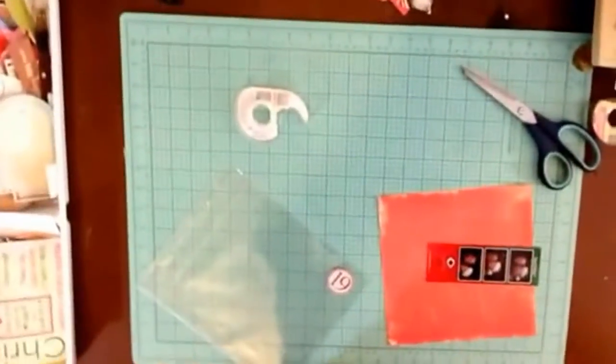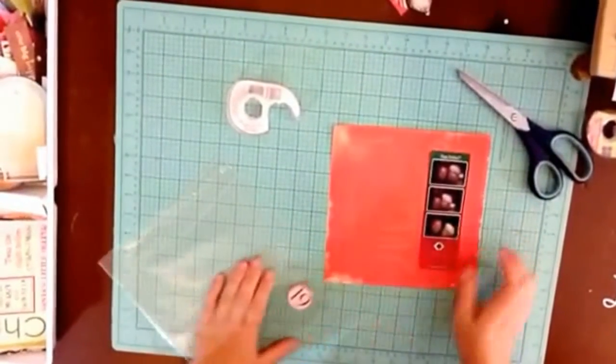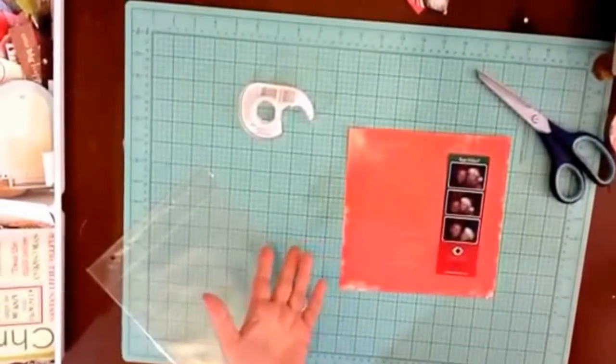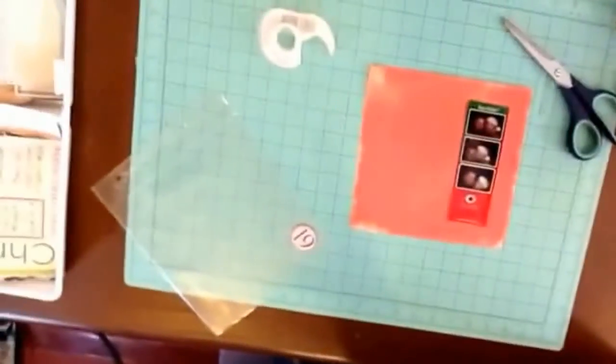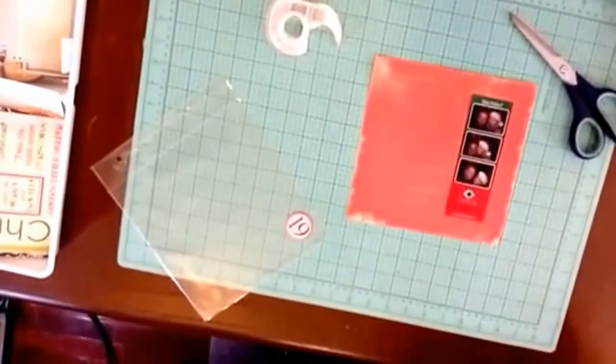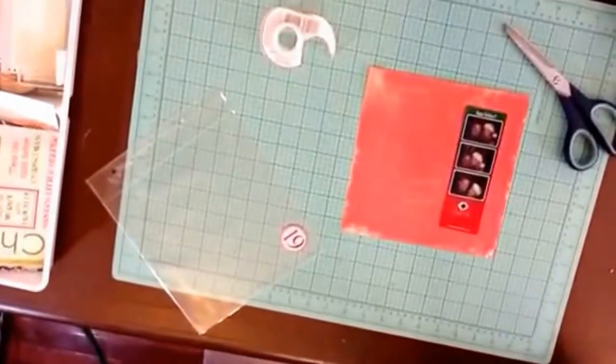I was going to write 'date night' with this, but I kind of like the concept of 'love love love.' I also know a lot of people have gotten Silhouette Cameos for Christmas, so I want to show how the whole Silhouette Cameo thing works.